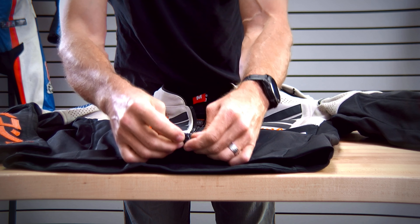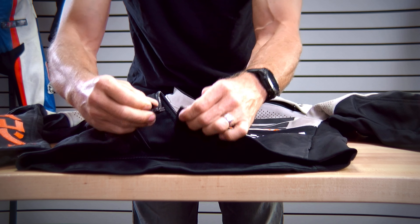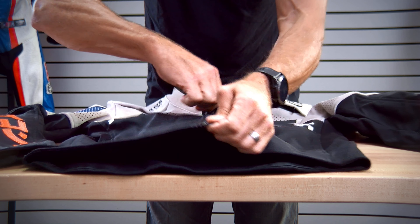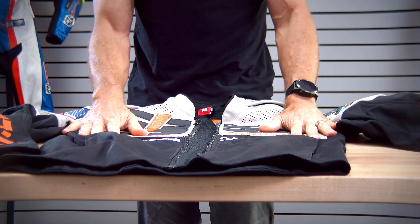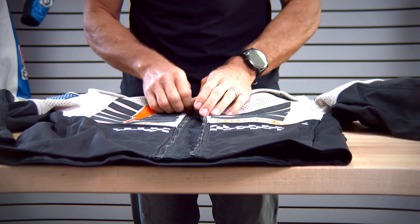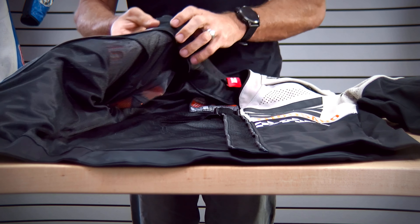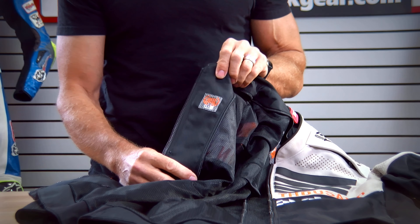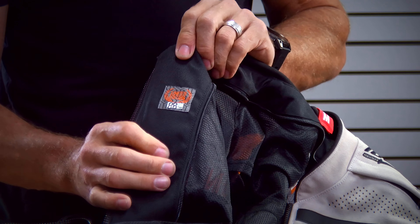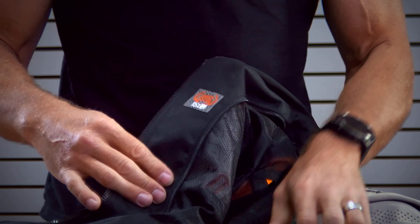You're able to unzip the jacket and there is this mesh panel dead center in the coat, so you'll have all this additional airflow driving straight in. This is a limited edition jacket — there are only 100 made. I think we ordered like 12. You can see this one is number 88 of 100. These are all hand numbered.